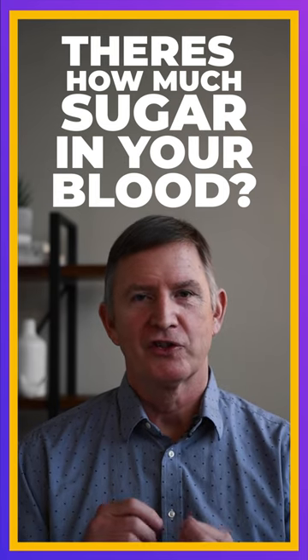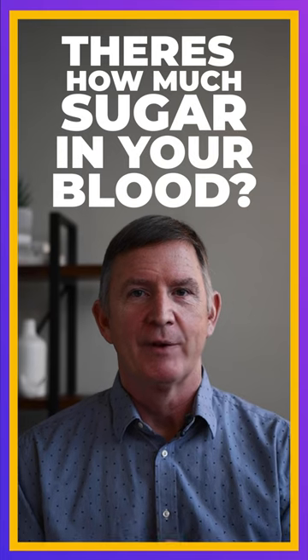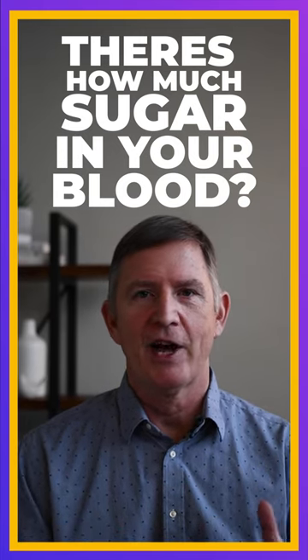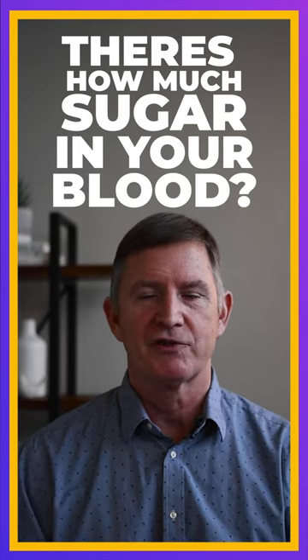So if you measure your blood sugar, it says 100 milligrams per deciliter. We have about five liters of blood in our body. You multiply that out, it's about five grams or one teaspoon of sugar in the entire bloodstream.